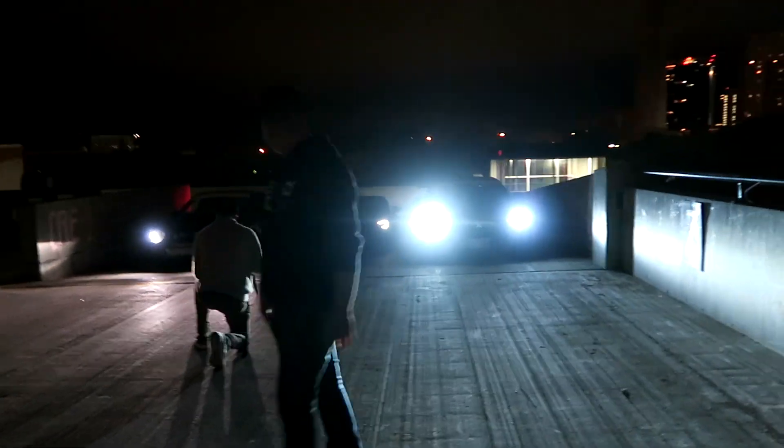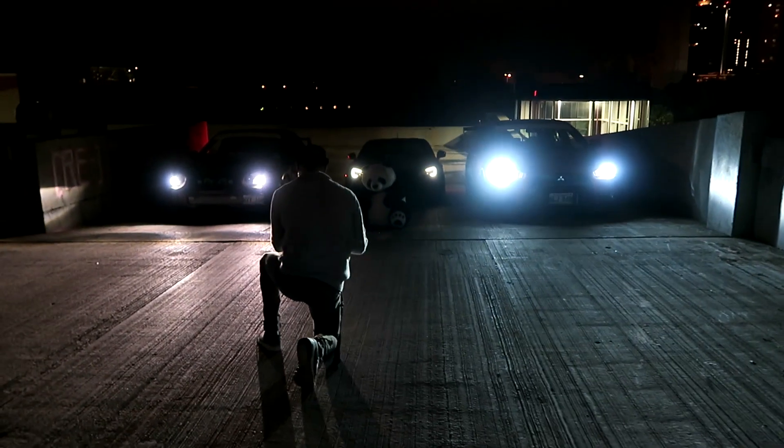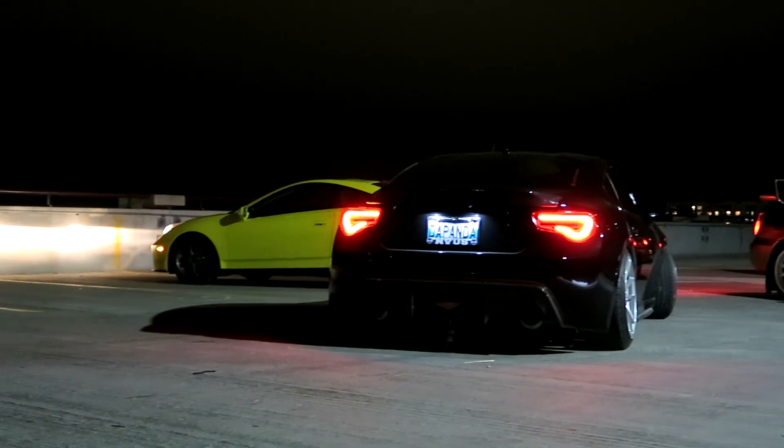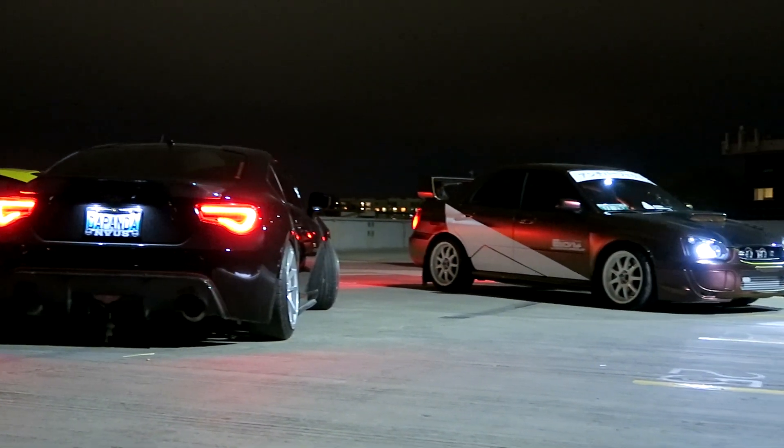My lights are so bright compared to you guys'. Security just came and told us we gotta go because they're locking the gate, but this was a really fun shoot. I haven't really shot with this BRZ before but he's an old friend. Congrats to you Johnny, if you're watching — he just got engaged, that's awesome man. I feel old — all my friends are busy with life and I'm still building my car. But there it is boys, there it is.